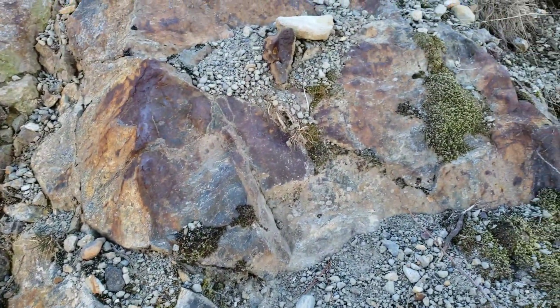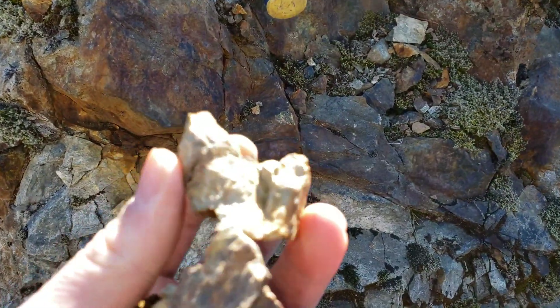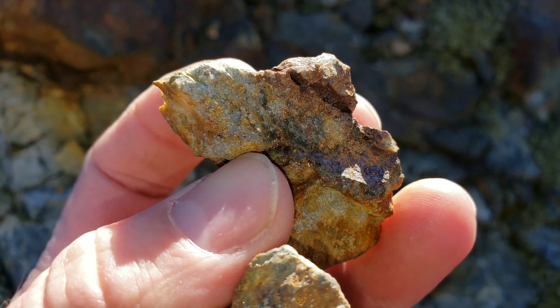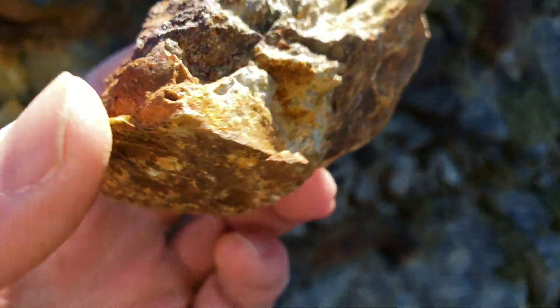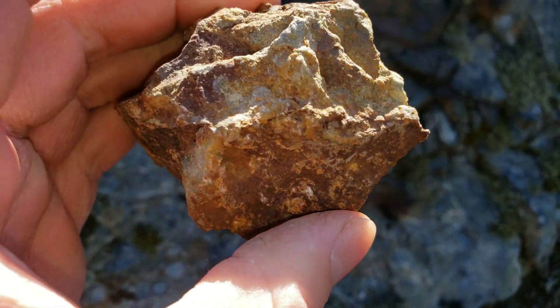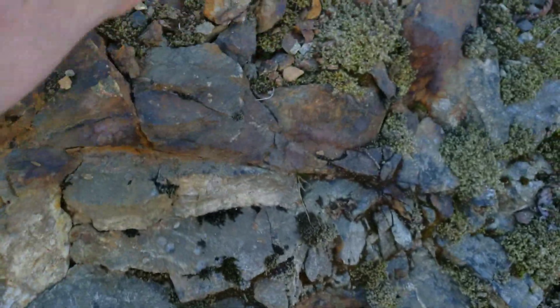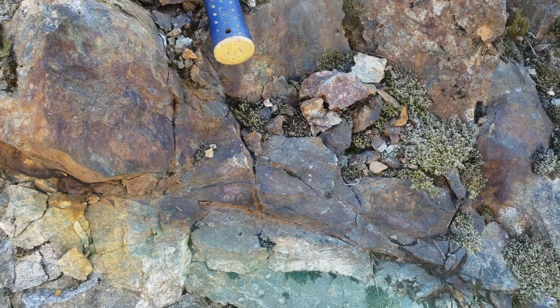So now we're just going to poke around, see if we can find any more samples on the ground. All right, so the last sample is a grab sample which we hammered open. You can see fine-grained pyrite there and fine-grained pyrite with a little bit of chalcopyrite. So that'll be our fourth sample, and we'll send them all in at once.